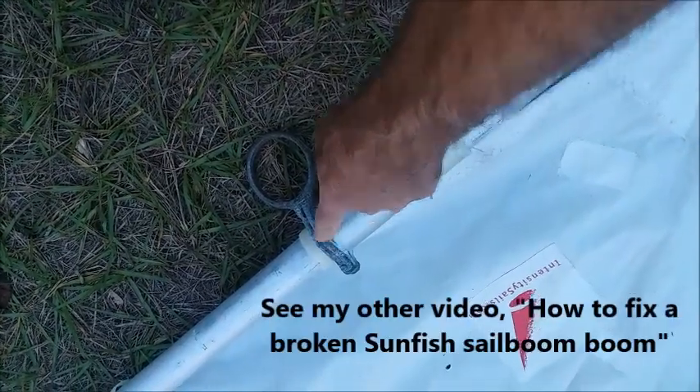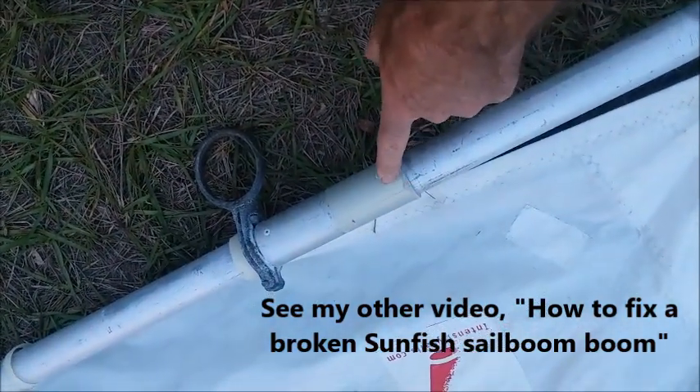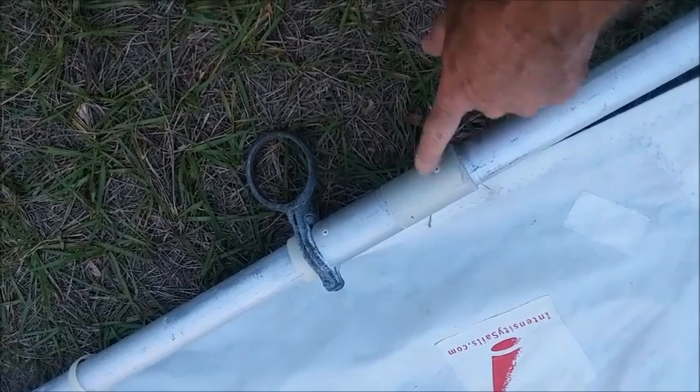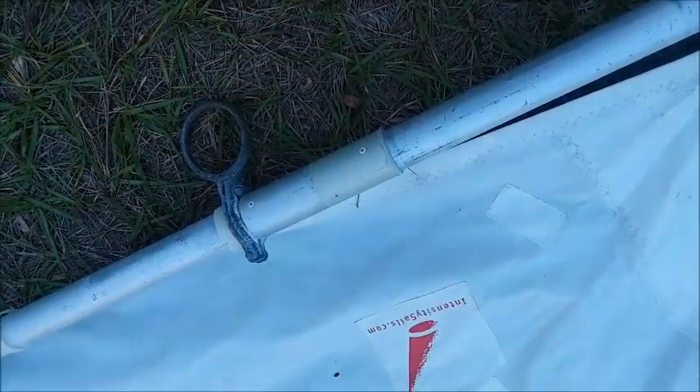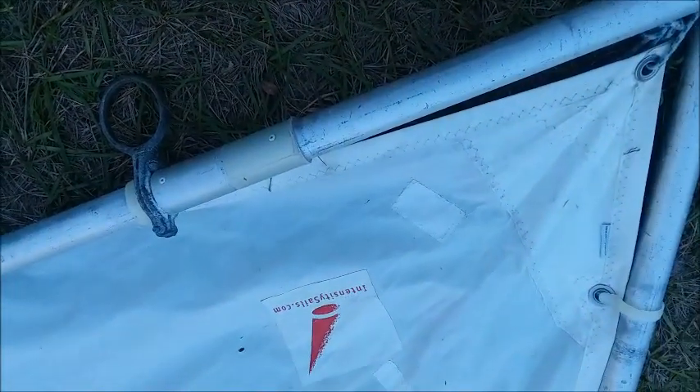I have another video that shows how to repair this and it's very easy to do. On this particular sail, somebody else has done a repair here and they just slipped a collar over the top of the break and put a couple rivets through it. On my video, I show you how to do it from the inside so it doesn't have this outside piece on there.